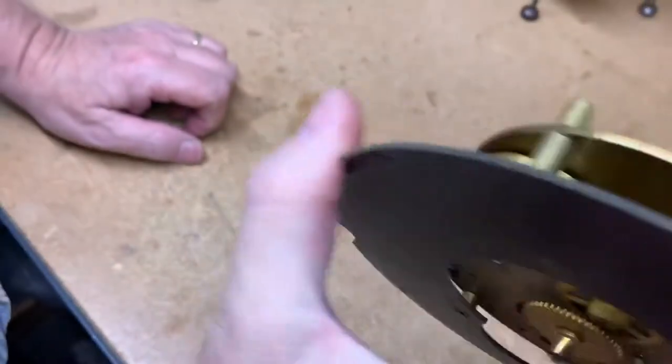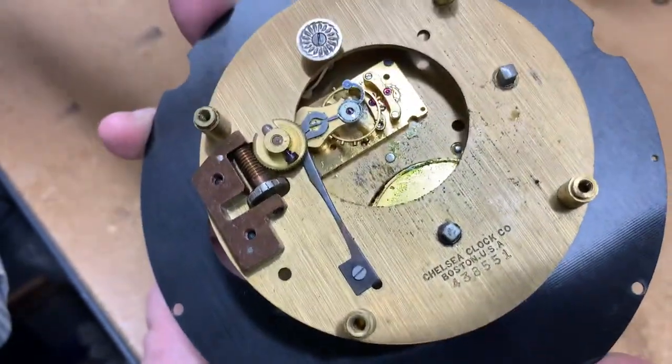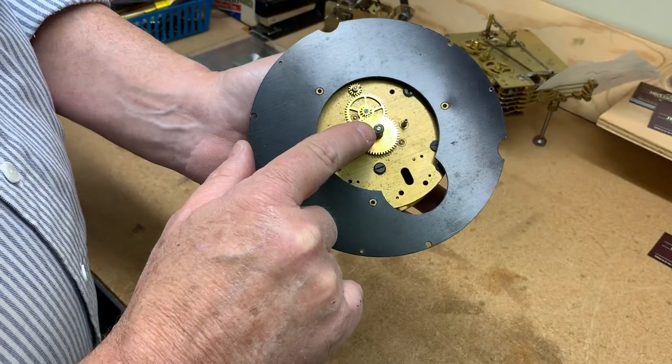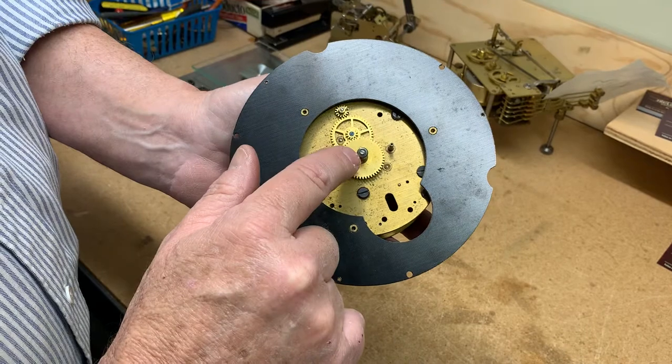It wants to go. The balance is good, but look how dirty it is — really disgustingly dirty. It also has the screw for the hand nut, and that's really important because these are kind of actually hard to find.